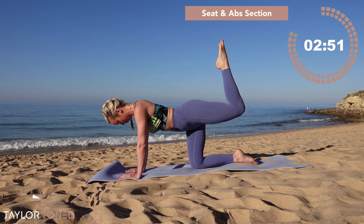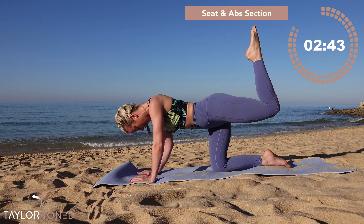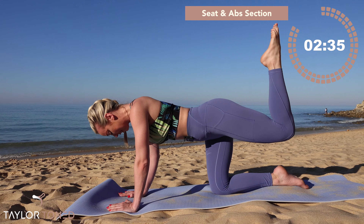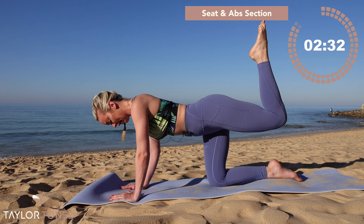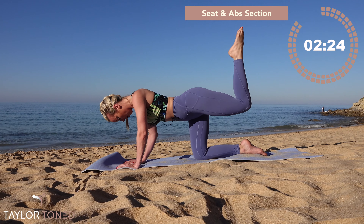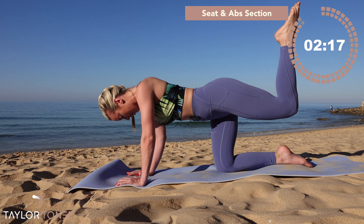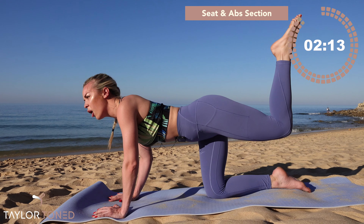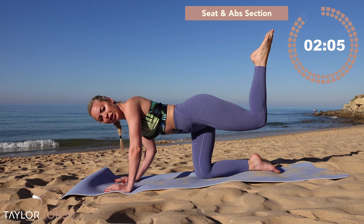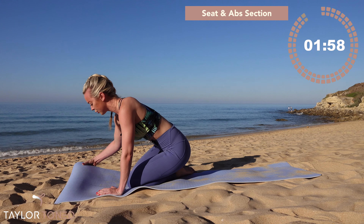Four, three, two — now hold it up! Squeeze the heel in, little tiny lift, lift, lift — inhale, exhale, extend through those arms. Up, up, up — lift, lift, lift. Final ten, nine, eight, seven, six, five, four, three, two, one — okay! Sweeping your fingers round and forwards in front of yourself.